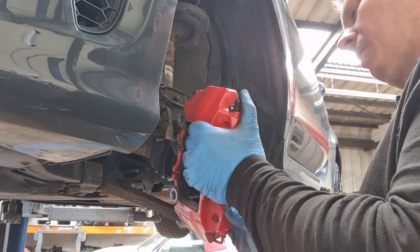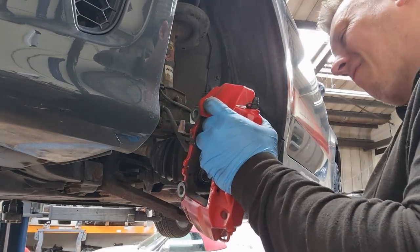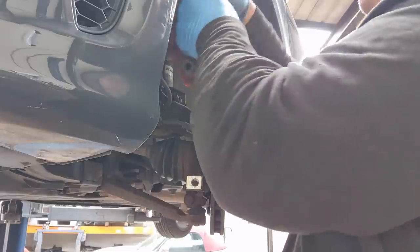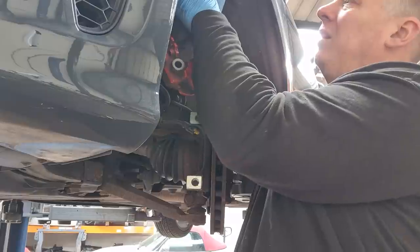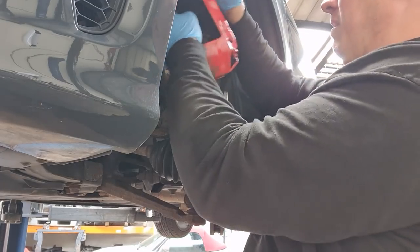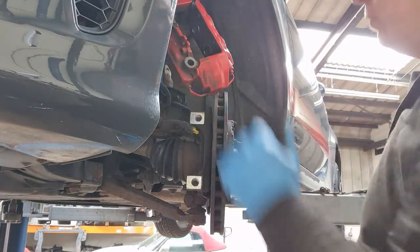Now push the pistons in by hand — never normally very difficult. I'd normally tie the caliper up out of the way with a bungee cord, but as always mine's gone missing, so I'm going to have to use a cable tie. It seems a bit of a waste, but it's just so we're not putting too much force on that brake pipe.